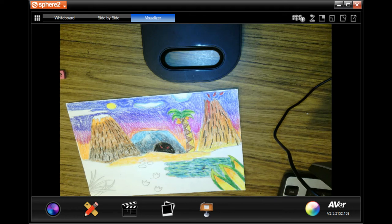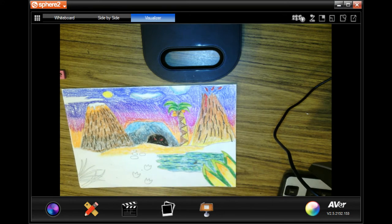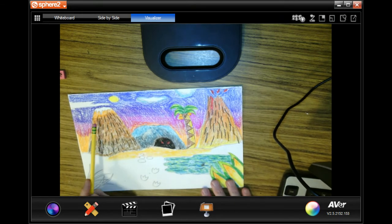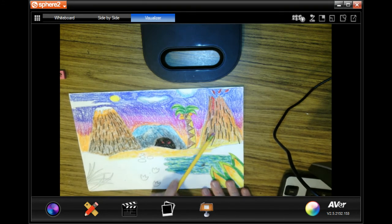Hi again. What I did was I colored in most of my background. So you're going to imagine that I've colored in all of the ground with the sand. With the sand, I used some yellow and orange together. With the mountains, I did brown, black, and orange, and I put the texture of the mountains in. See how they look really rocky? I put those lines in here, and then the volcano.